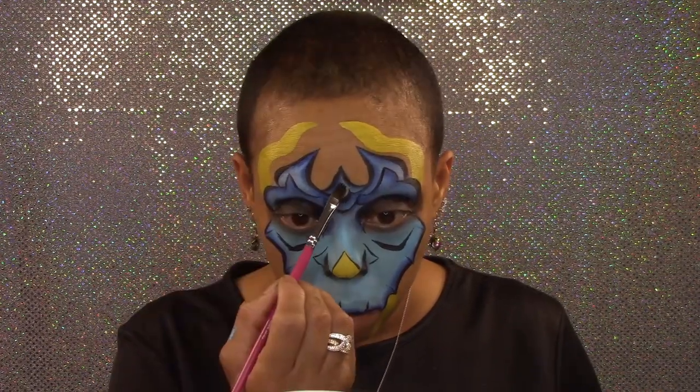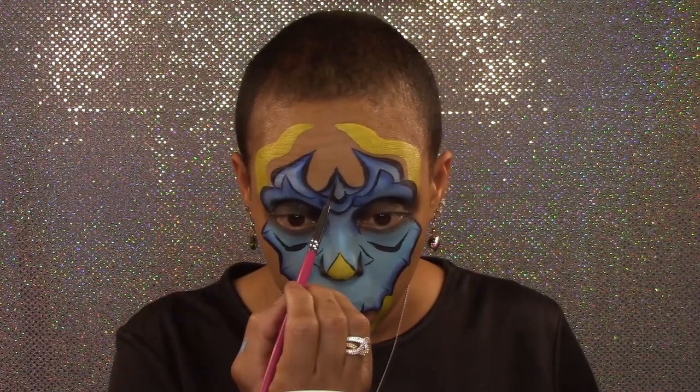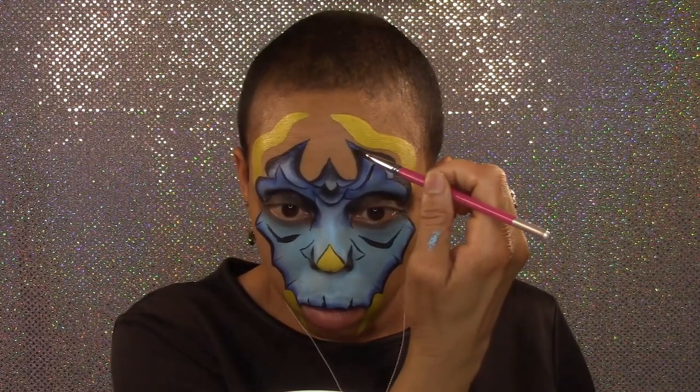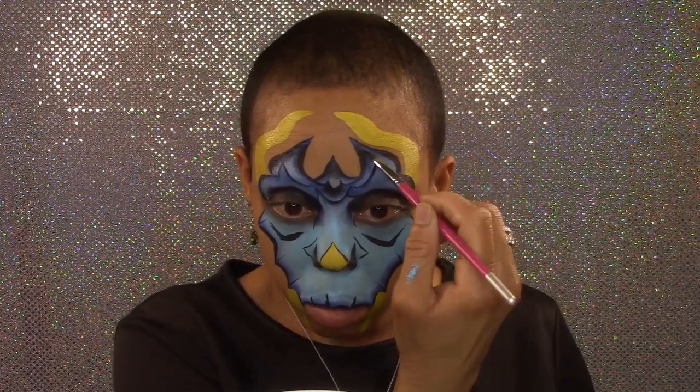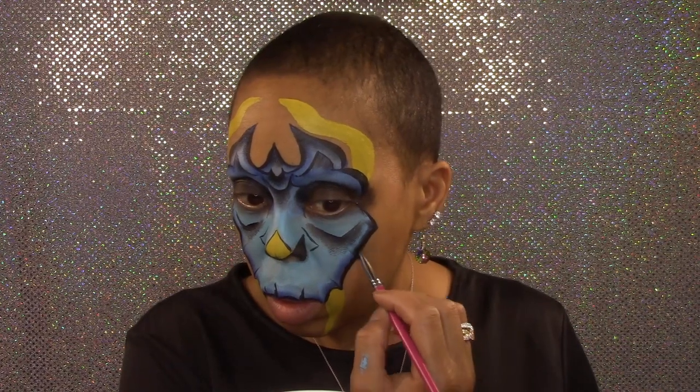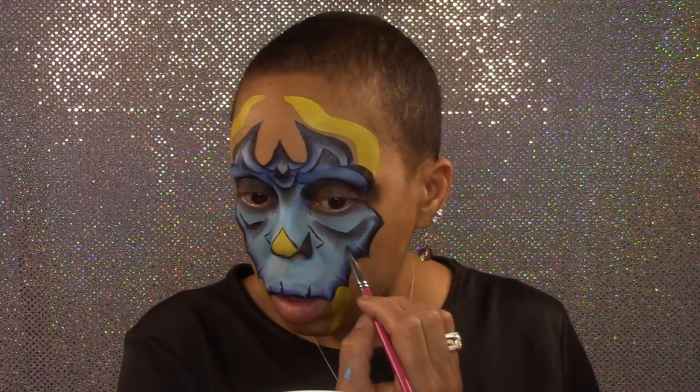Next, using a damp brush loaded with black paint, I'm going to go over my eyes first to add more shadow around the peak areas, the lines I created under my eyes, and the outline around the bottom of the mask.